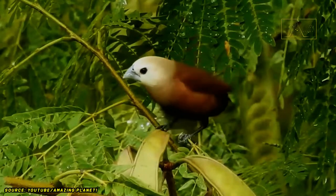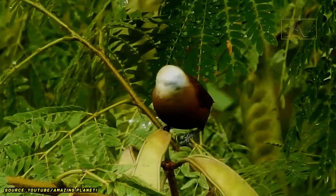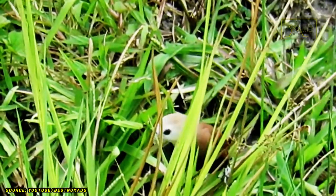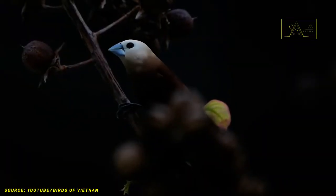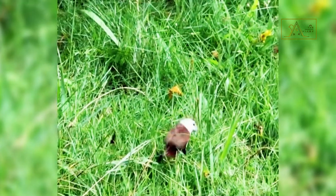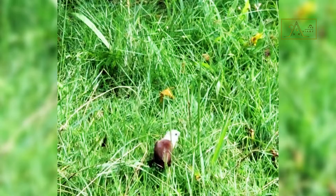Only the male white-headed munia sings, and they will sing when they meet a female bird during the mating season. Their voices are high-pitched and shrill, similar to the sound of a flute — but their singing is not so melodious. The sound of the flute isn't always melodic, especially if the player is not skilled at it.